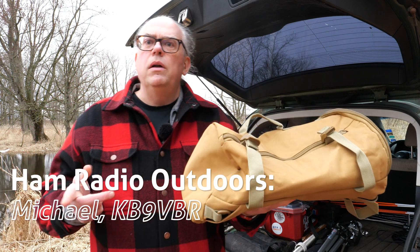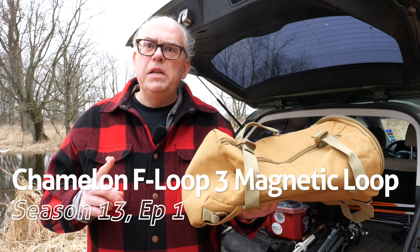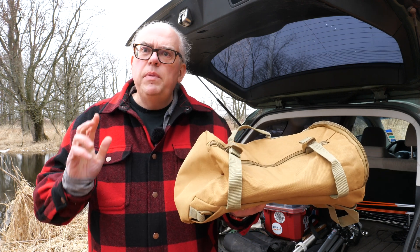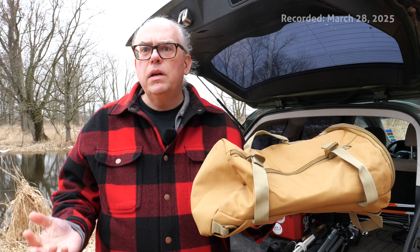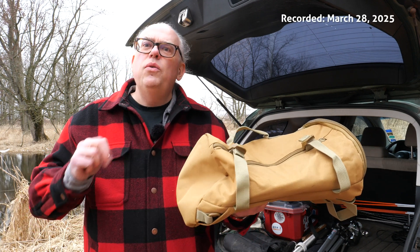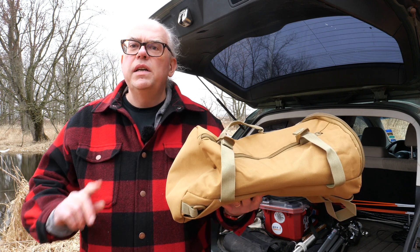So what's in the bag? It's the Chameleon F-Loop 3 — it's a magnetic loop antenna, and we're going to put it on the air today. The F-Loop 3 might be a little bit different than most of the other antennas you're accustomed to deploying, but magnetic loop antennas are quite interesting and we'll talk a little bit more about this fun antenna coming up.